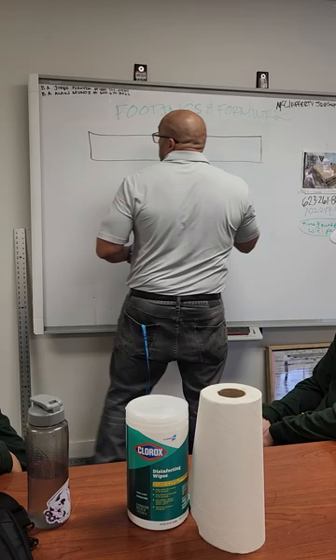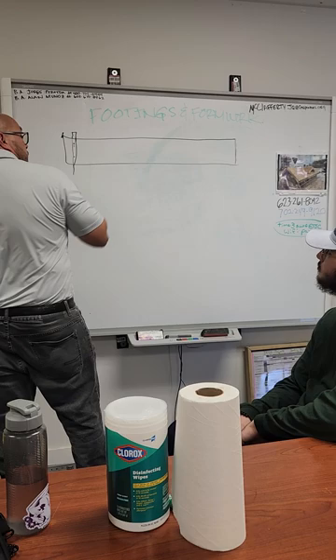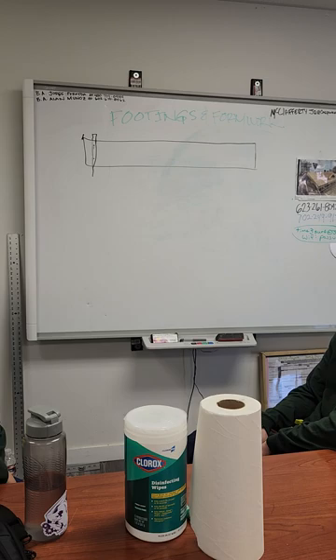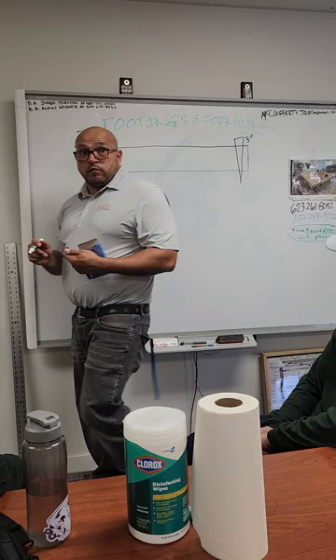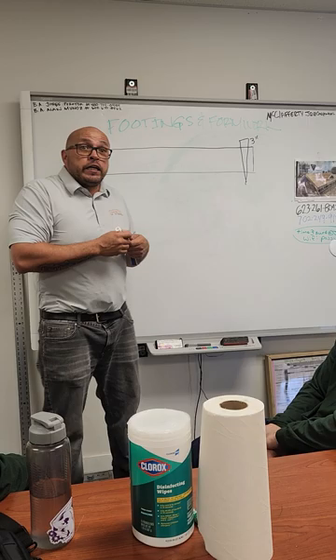On your corners, your first stake should be three inches from the edge. That's where most of your pressure is going to be. When they pour in that concrete, it's heavy and it's going to want to push that form open. So you want your stake as close to the edge as possible.